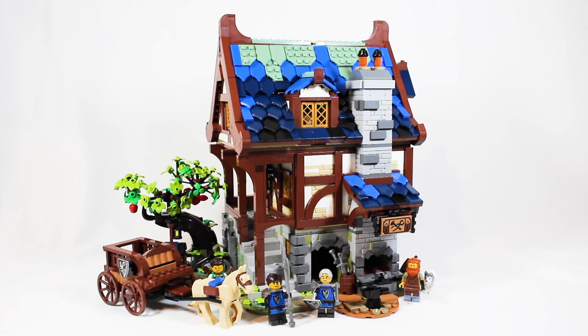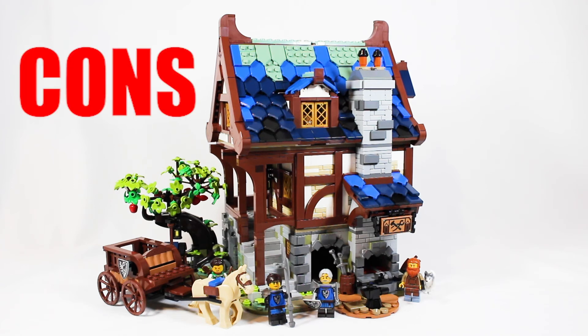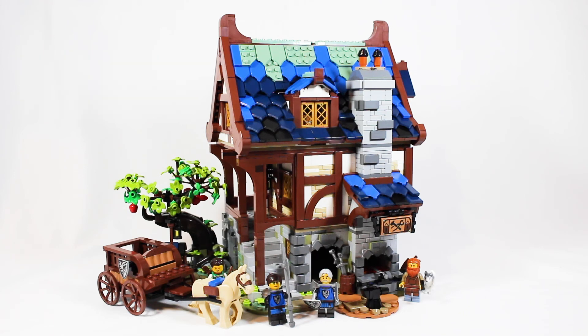There really just aren't too many cons with this set. My cons: four minifigures for $150, especially from something that's not a licensed theme, is definitely underwhelming — they should have included at least a couple more minifigures. This is a castle set and you have tons of castle pieces at your disposal, just include a couple more figures, please LEGO. And obviously the horse-drawn carriage build sucks — it does not fit in with the rest of this set's quality.